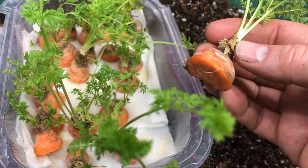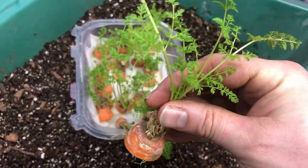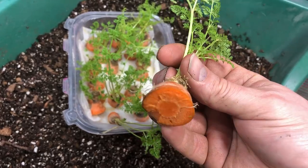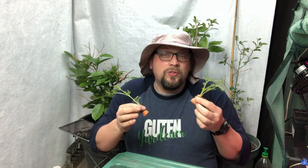Before I get into the details, it's important to know that this is an experiment for us — our first time regrowing carrots. But you can already see we've got some really nice carrot greens sprouting up out of the tops of these cut pieces of carrot. We have a couple of specific goals and we're going to experiment with different ways of transplanting these into a longer-term position.